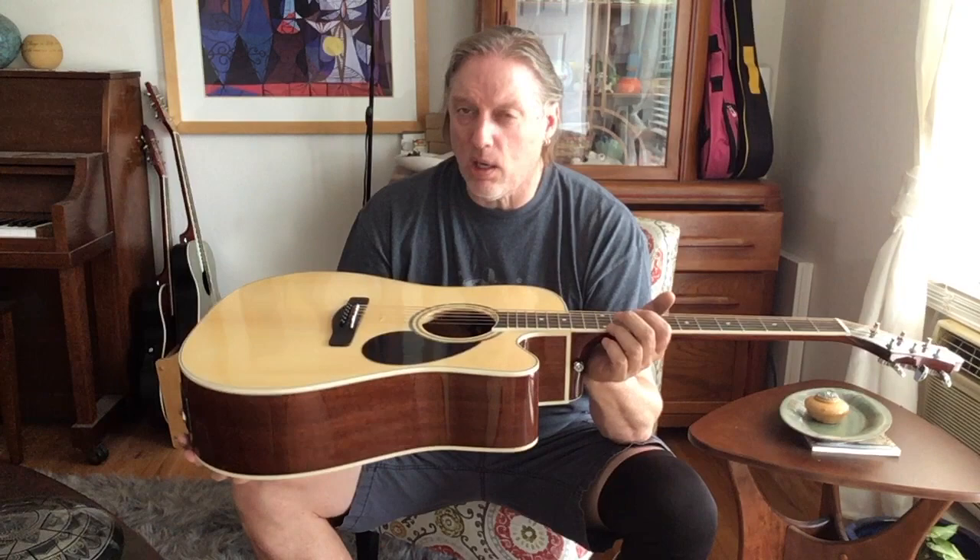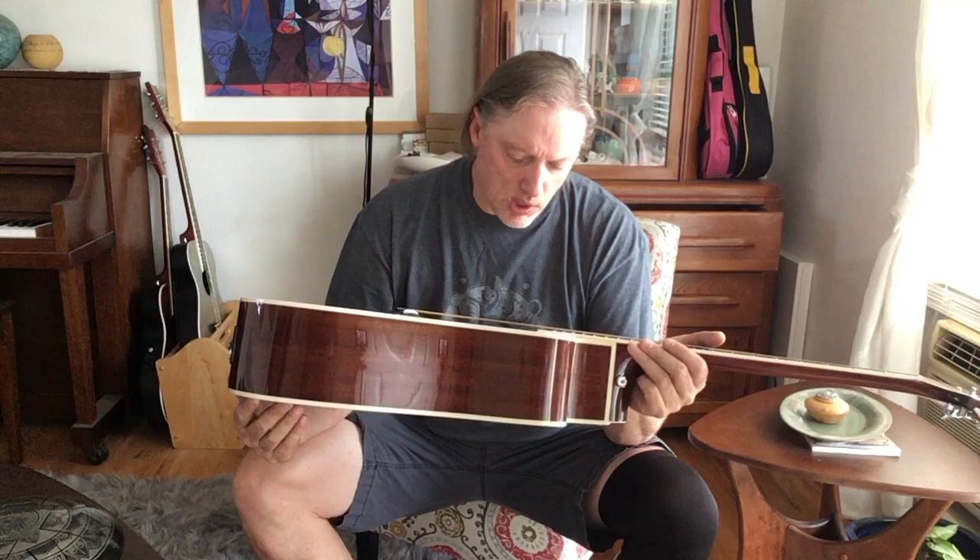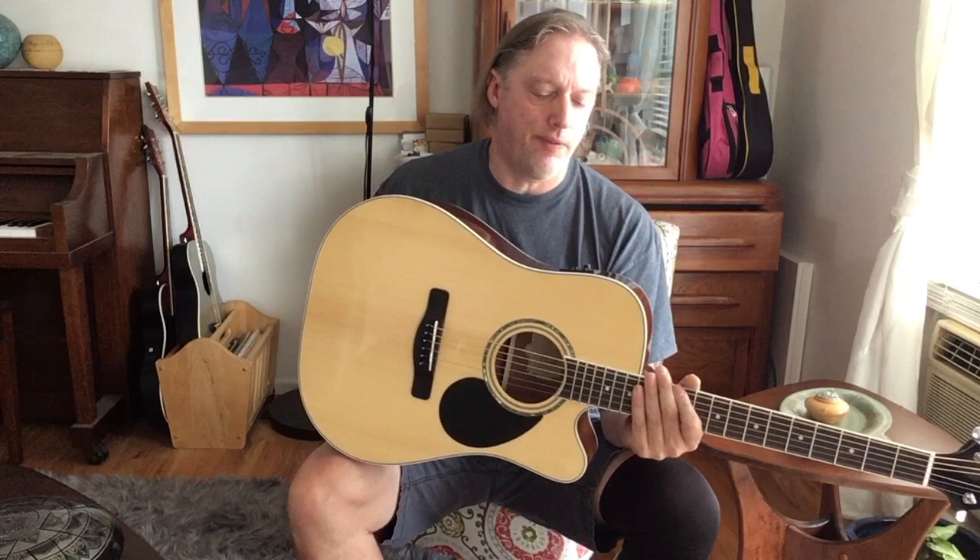I've shown a couple of Greg Bennett guitars before, but I don't think I've shown this one. This is the GD100 SCE — SCE standing for solid spruce top, cutaway, and electronics. It's got a Fishman on this side, specifically the really nice Fishman SYS system that is on a lot of really good guitars these days.